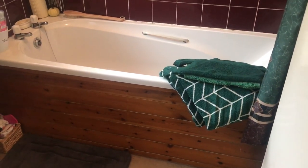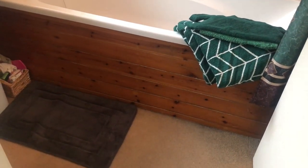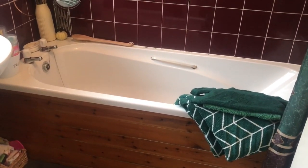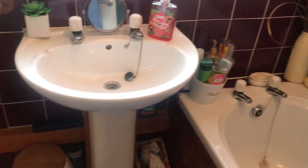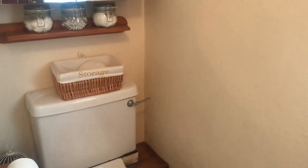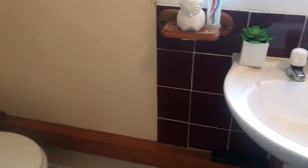I've dusted, cleaned and hoovered the bathroom, and got clean mats down with towels and flannels. I'm glad I got this all done in between sorting the airing cupboard. Job well done - quite happy with what I've accomplished today.